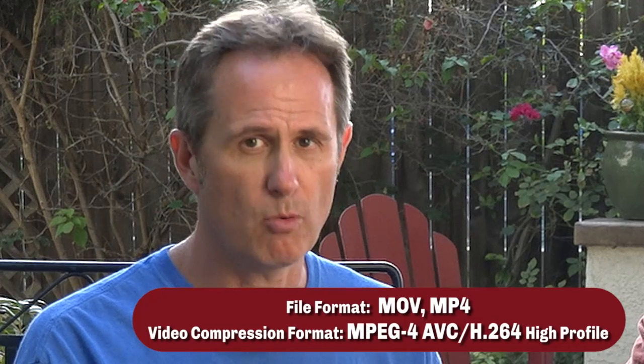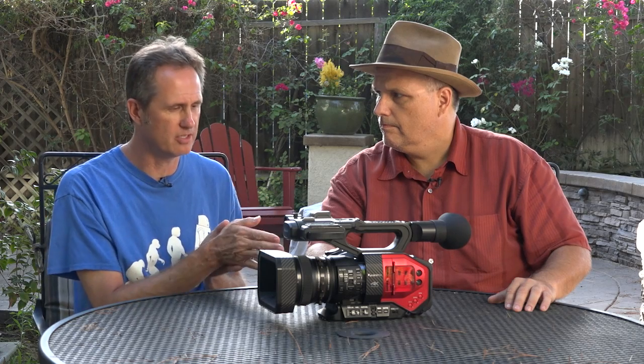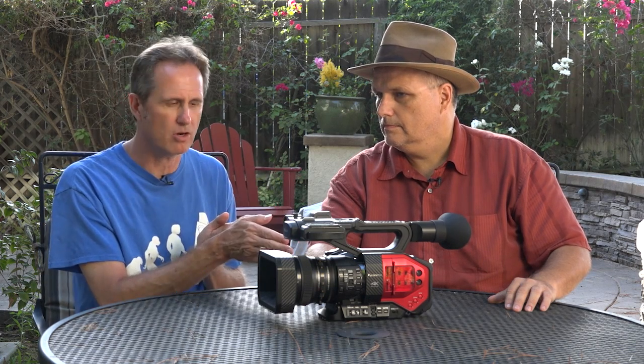One thing we did leave out: it records on SD cards — very fast SD cards. You can go 4K right onto a single SD card. If you put two 64GB cards in here, you're going to get close to an hour to an hour and a half. If relaying, you could span onto the second card, pull the first one, put a fresh one in, hand it off to your DIT, and be offloading the first card while recording on card two — then span over to card three. In theory you could keep going all day that way.